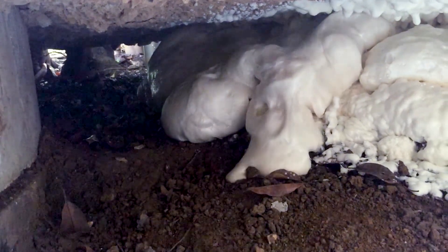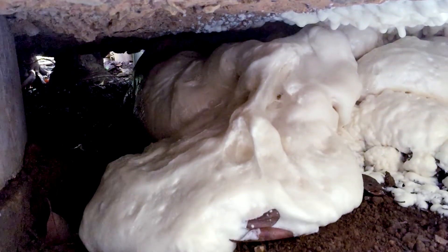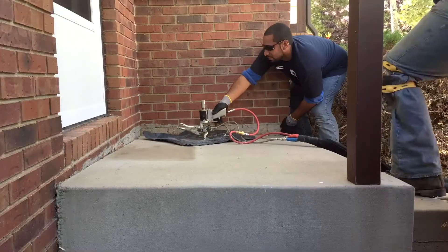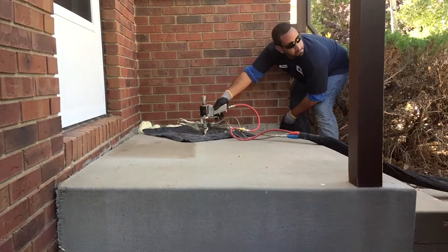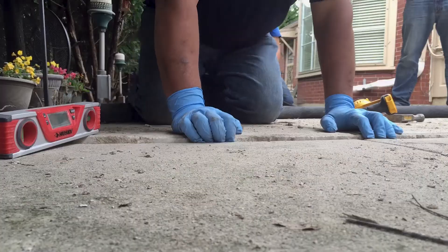Now, initially, the PolyLevel material flows like water, filling every space and crevice between the soil and the concrete. Very quickly, it expands, continuing to fill voids as it lifts the concrete back toward its original position.